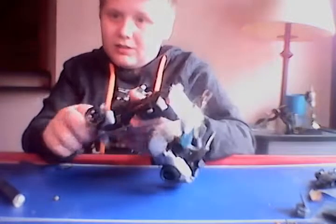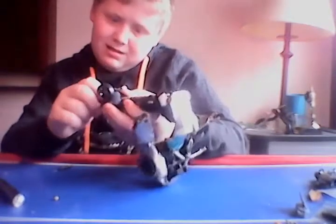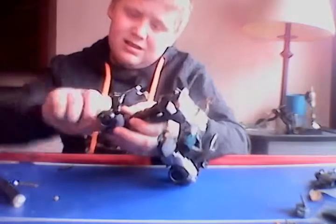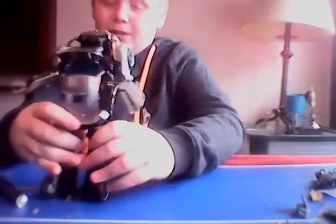He has little ankles right there that you just flip out so he can stand up a little bit better.